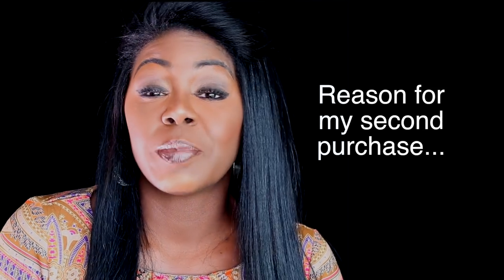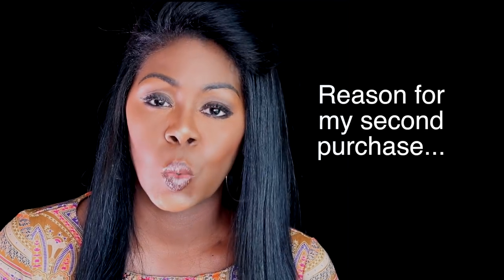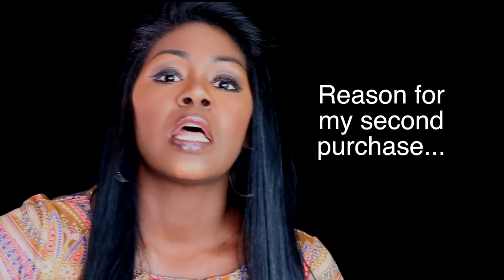You have to sit still because if you're moving around and doing different things while you're deep conditioning, you can rip the hose. You can detach the hose from the body of the dryer, which is exactly what I did — I did that for the second time. Maybe it's poorly made. I think if I had sat still on those several occasions and not been multitasking, I don't think it would have ripped, but it did rip in the same exact spot it did before.